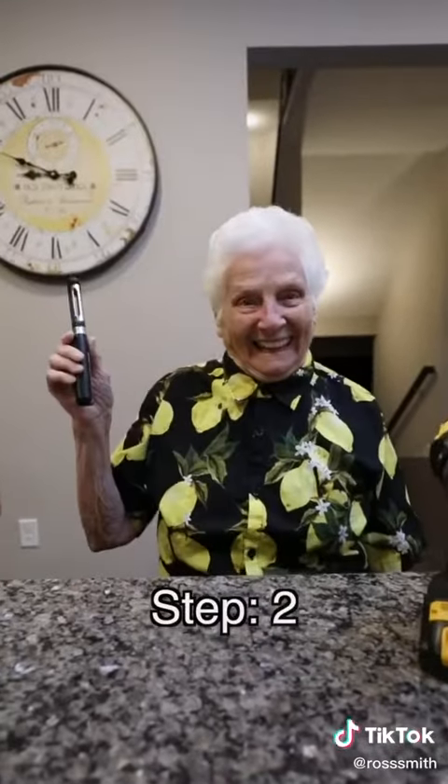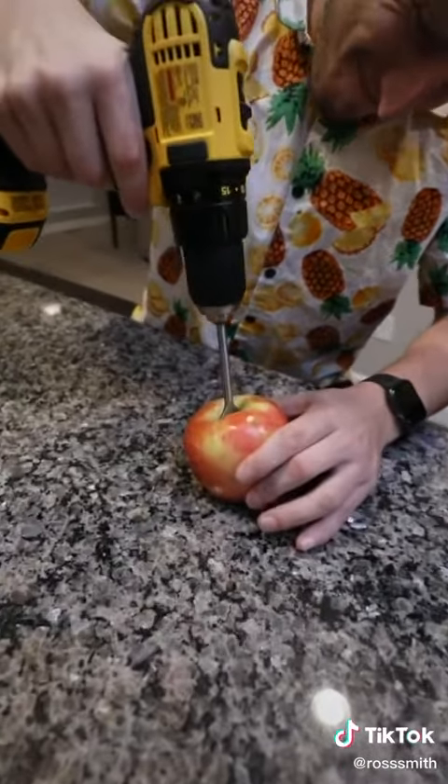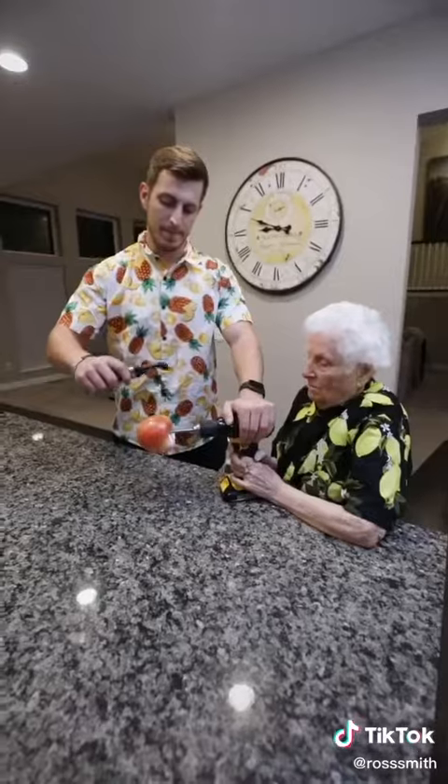First, grab a drill. Grab a peeler. Stick the drill in the apple. Here we go!